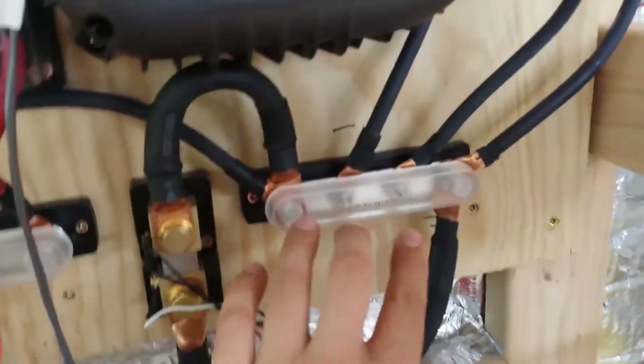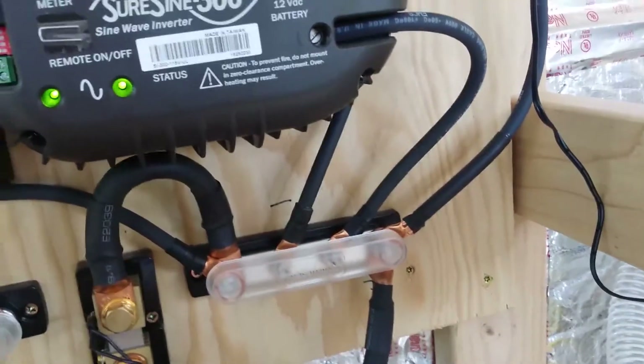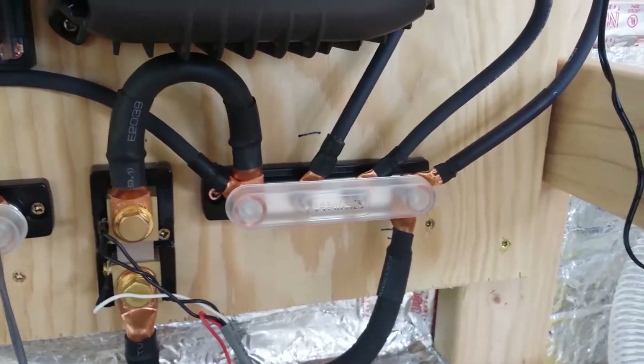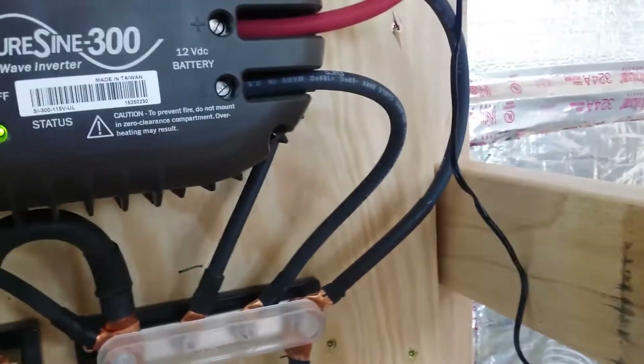Also if you recall, this negative bus bar was broken and so I've replaced it with a brand new one. They're kind of cheapo things but as long as it's doing what I need it to do I'm happy, so that's where I'm at with that.